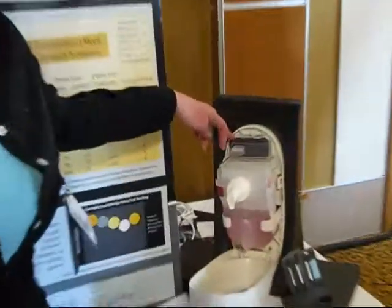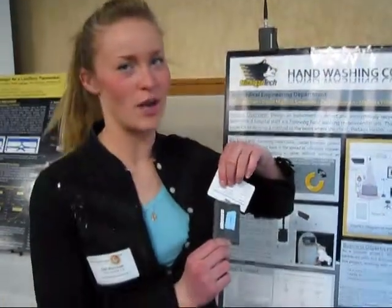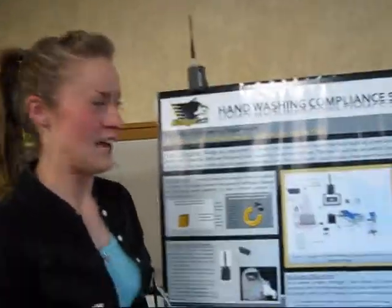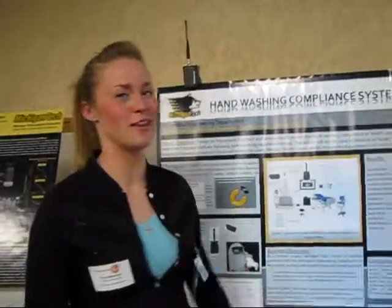PFAB initiates a soap dispersal event which is picked up by the long range RFID reader. The identification tag that the healthcare worker wears is also picked up by the long range RFID reader. It tells the system whether or not they've entered, exited, or dispersed soap, and calculates whether or not they're compliant.